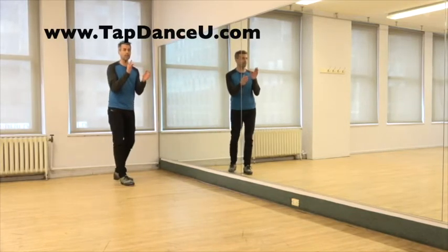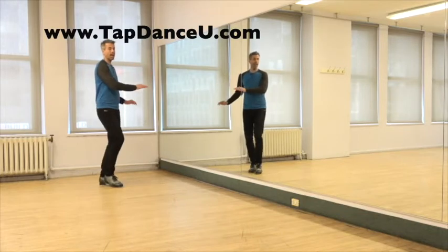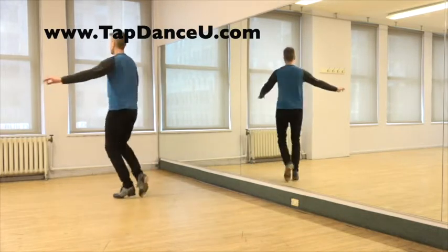I'm going to start with my right foot, going a little bit under. 6, 7, 8. Falap heel, shuffle, leap, tip, heel. Falap heel, shuffle, leap, tip, heel.